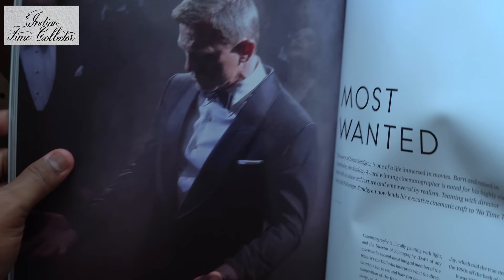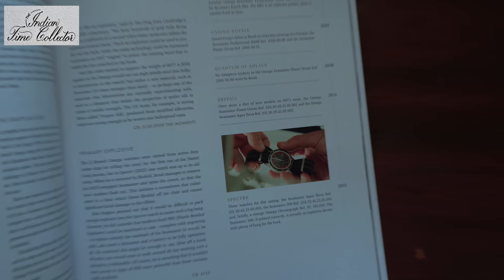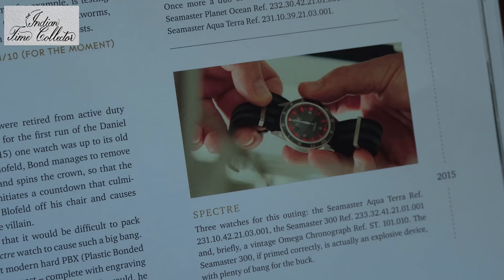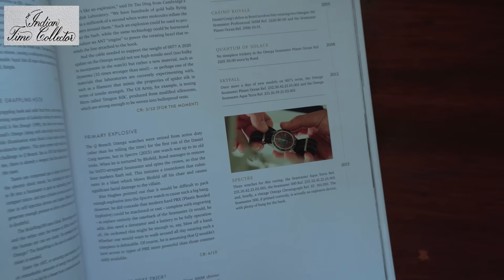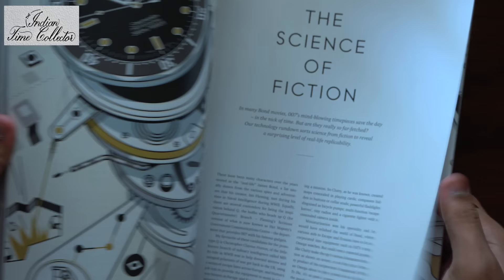Most wanted — you can see Daniel here. This is the watch which was used in the Spectre movie by Daniel. It sold out; I could not get that watch. And these are the earlier ones — the Seamaster with the wave pattern. And this is the barrel — The Science of Fiction.